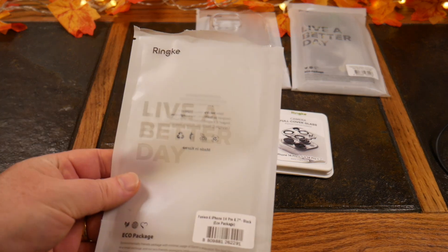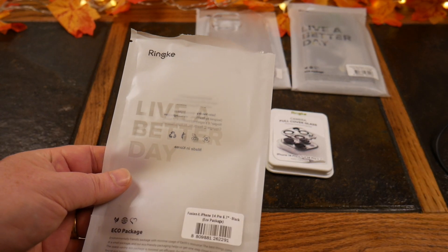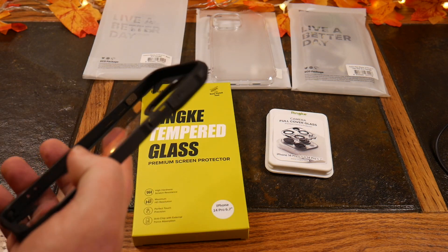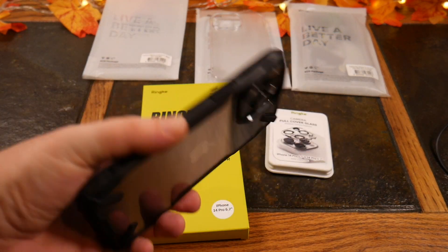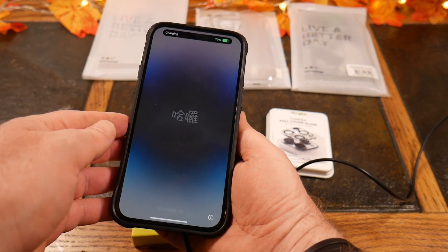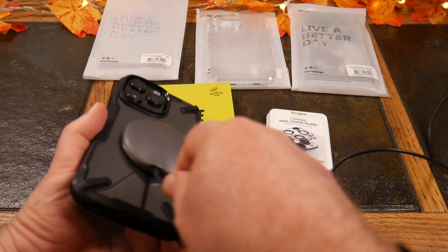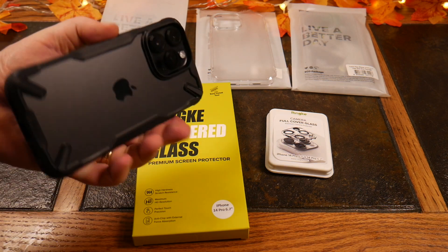We have over here the Fusion X iPhone 14 Pro Max — 6.7 inch — and this is the black version. It's got a nice clear look to it. Let's go ahead and slap the phone in. They don't advertise this one to be MagSafe compatible, but I did get it to charge — so we'll say it's on the line.